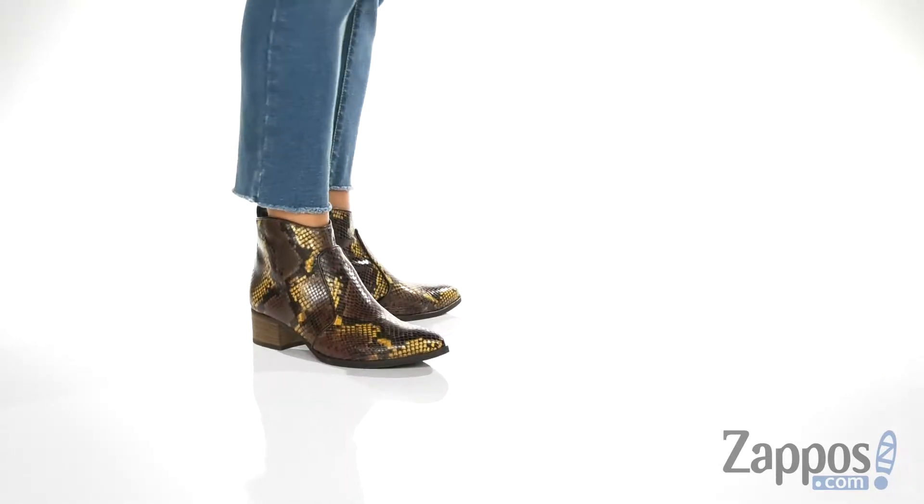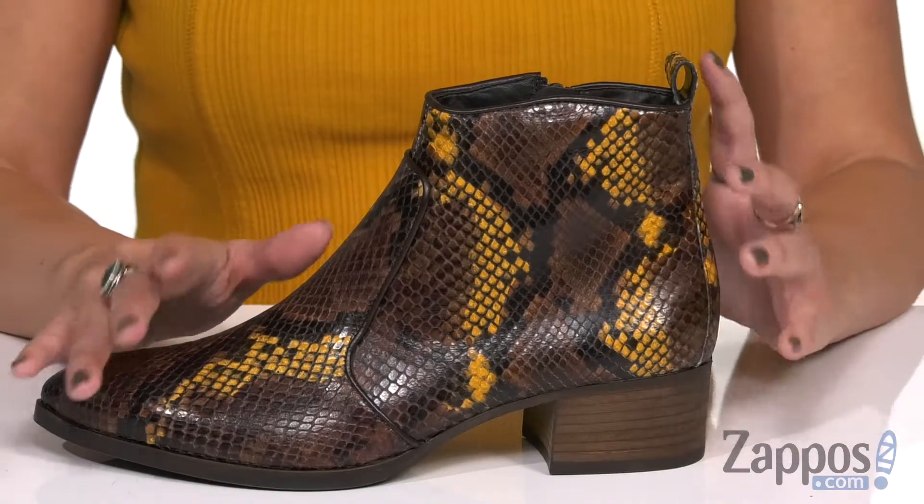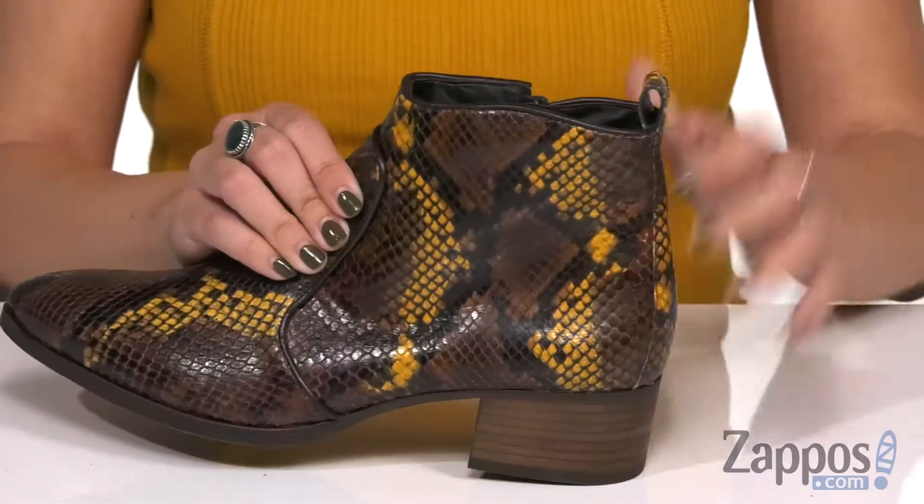These boots actually kind of go with the shirt I'm wearing, so I'm a fan. It's got this really great snakeskin print upper that's leather, a little bit of shine there. I like how it's kind of got a two-piece design going on.